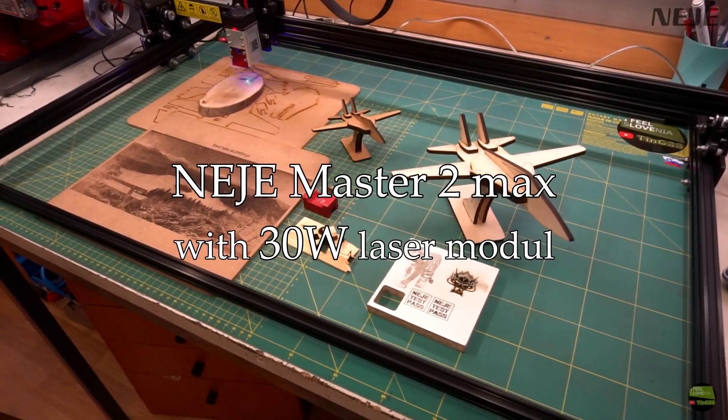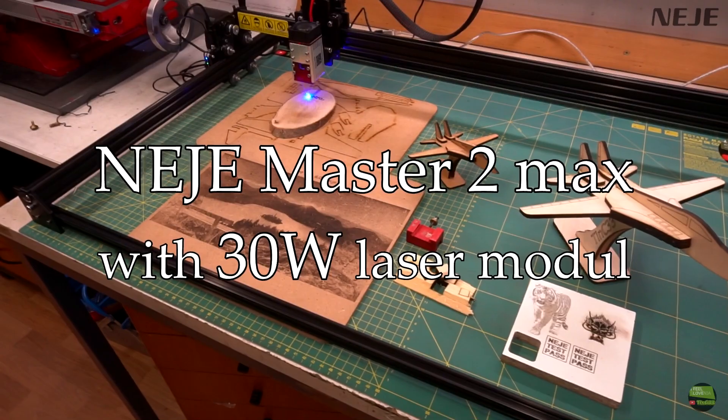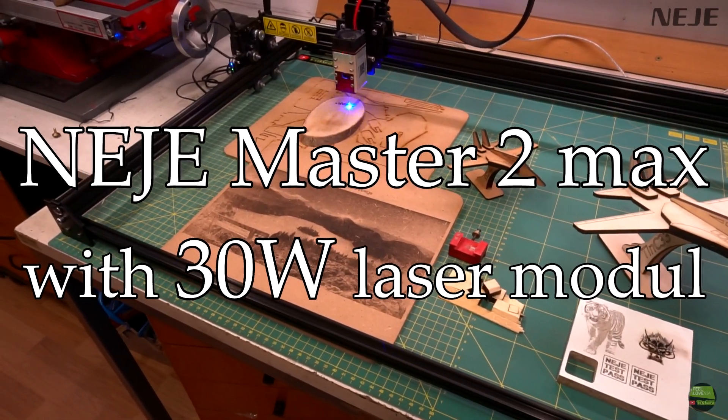Hello, in this video I'll show you another laser engraver and cutter. It's the Neji Master 2 Max with a 30W laser module.